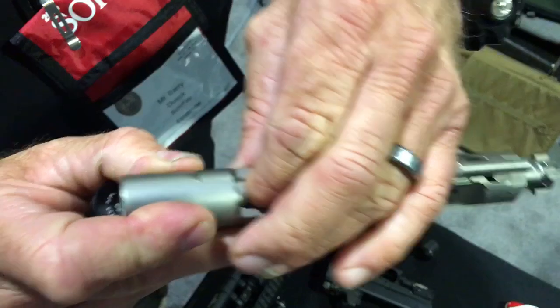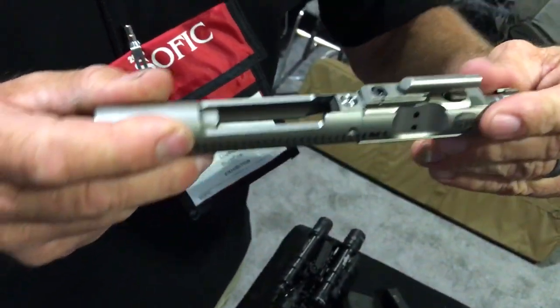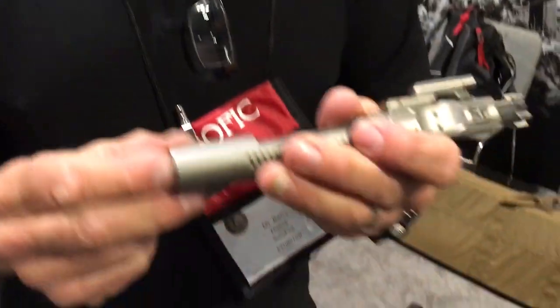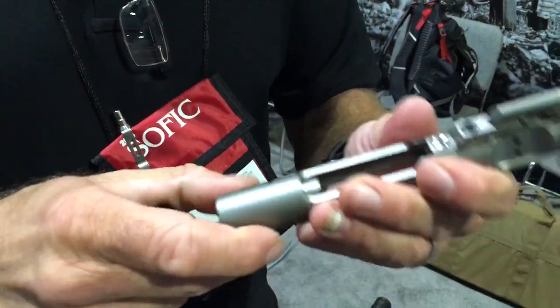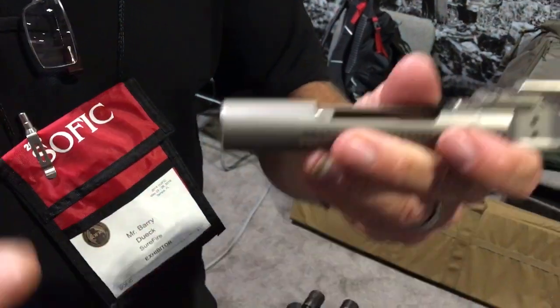So what this is — this weight's spring-loaded both directions. This bolt carrier was actually designed by Jim Sullivan, who invented the M16. Jim Sullivan of Arms West, and Arms West worked under contract for Surefire designing this and some other systems.